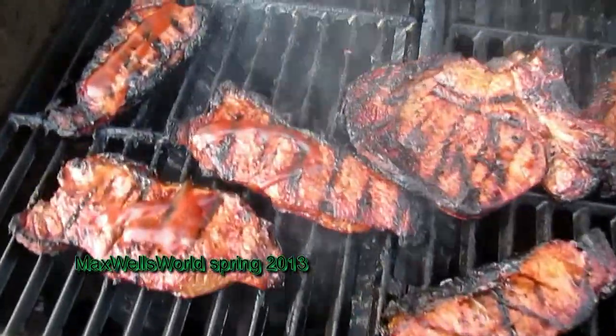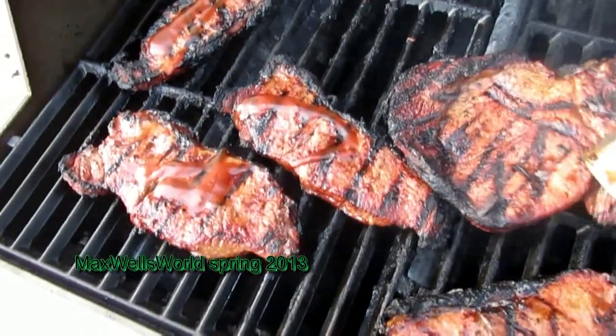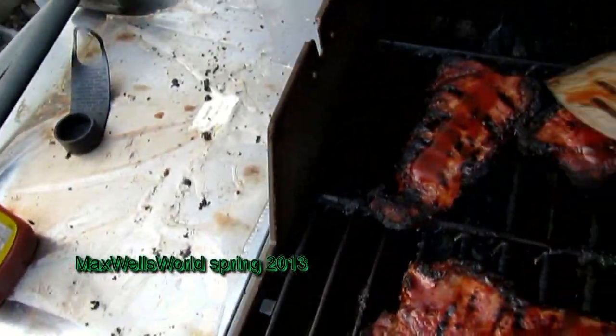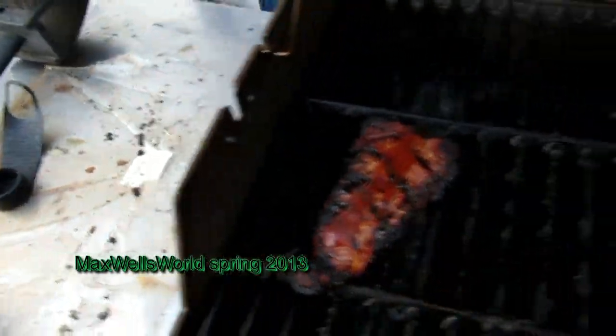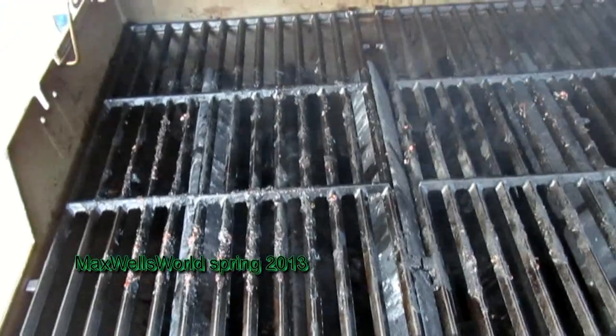There you go guys — the steaks are all done, time to come off the barbecue. They cooked fairly well, considering I haven't really barbecued all winter due to the regulator issue, as you saw in a previous video. Going to take these in and check on the veggies, taters, and mushrooms.